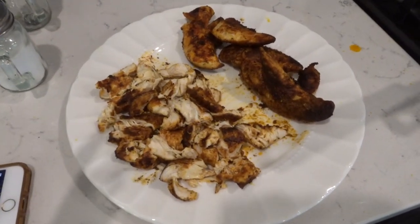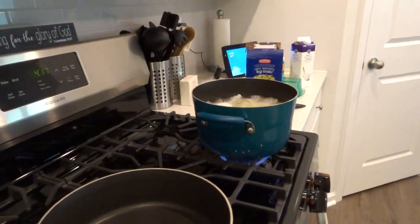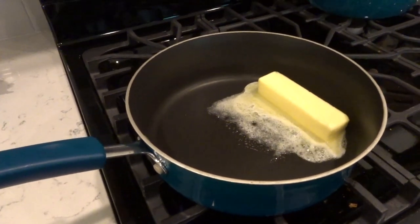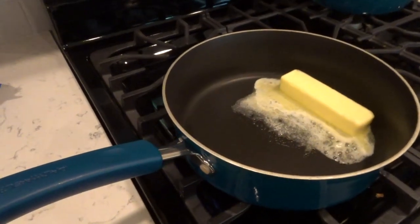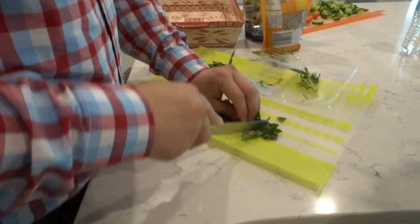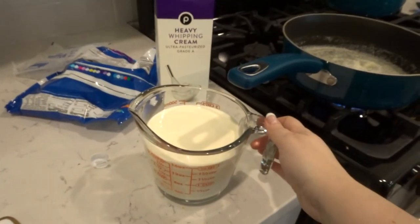Cut up the chicken as much as you would like and while doing that, make your noodles per the package directions. For the sauce it is super easy and delicious — go by the quantities in the description box below. I melt one stick of butter, and for this I'm using steamable broccoli so I put that in the microwave while making the sauce. Cut up two to three basil leaves — that is the game changer for this dish.